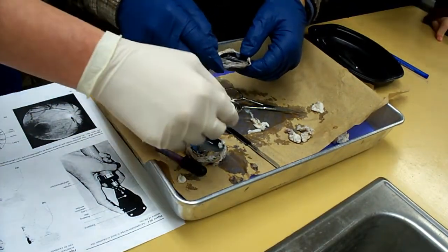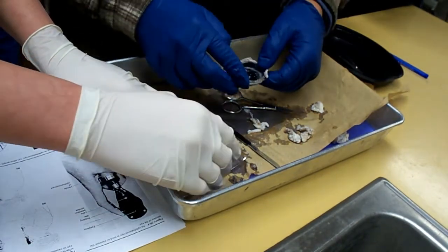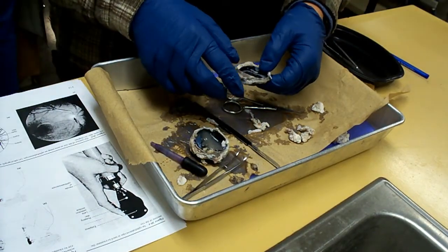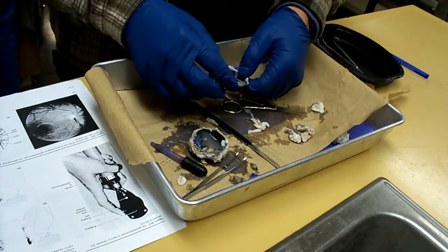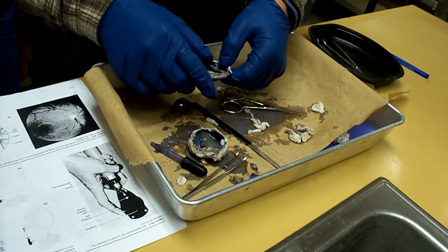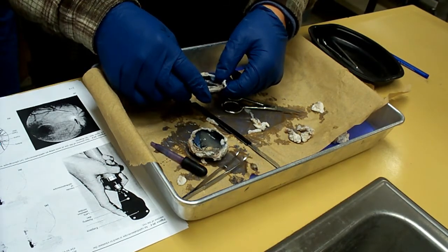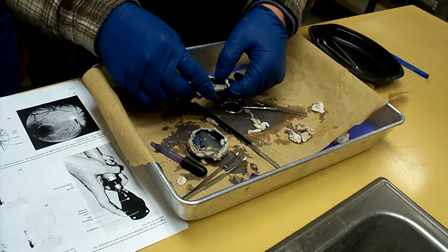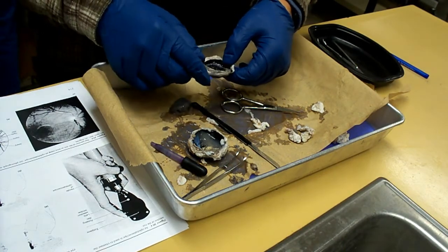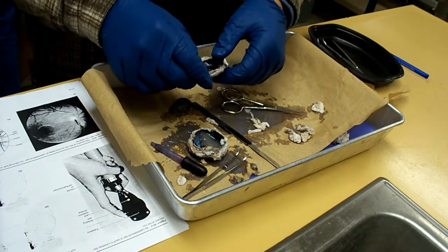It's like those Christmas presents you can never open. Can I have your attention for a second? The ciliary bodies that you see when you cut open the eyeball — listen up — the ciliary bodies that are next to the iris are attached to the lens. But when you cut it open, guys, and this thing's been in formalin, what happens is it detaches. That's why it's not attached to the lens.